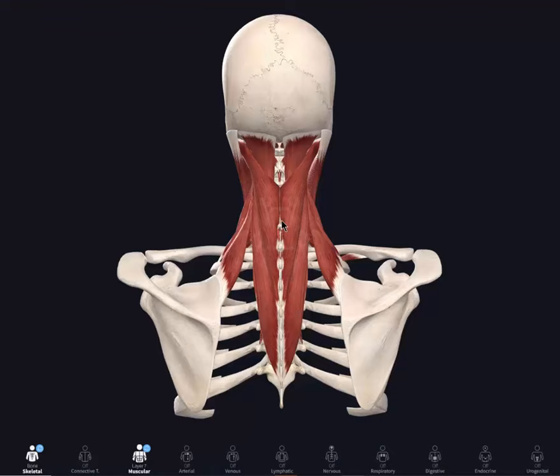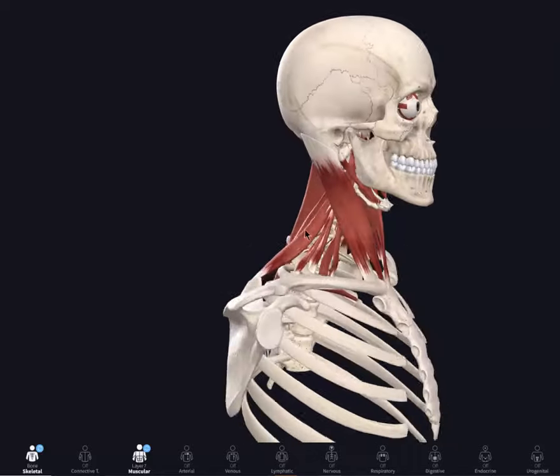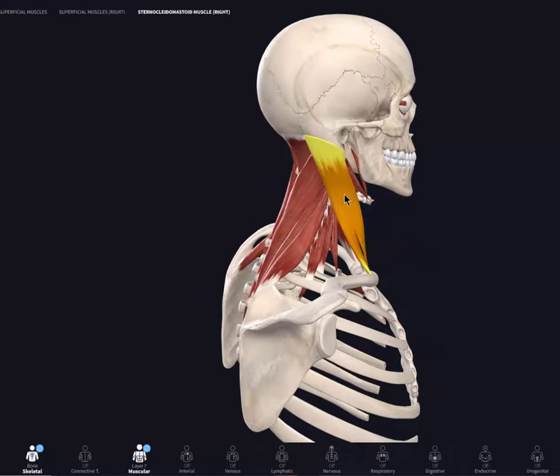Alright everybody, we're going to do a quick little bit of an anatomy lesson so you know the areas that we're talking about in the upper cervical. As we take a look at the neck right in through here, the main muscles that we're looking at dealing with these areas — you've got the sternocleidomastoid right here. This muscle tends to pull the head backwards, which actually loads up the upper cervical.